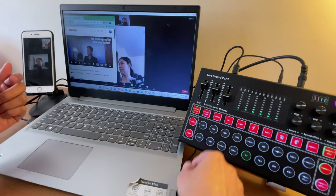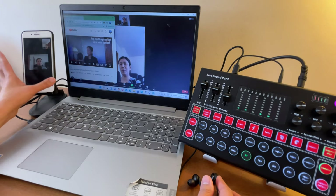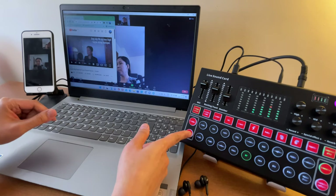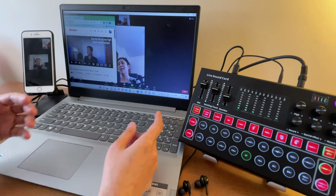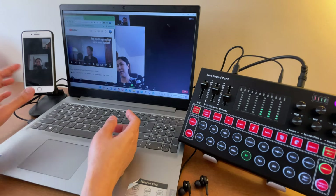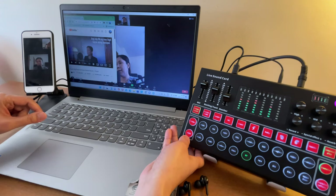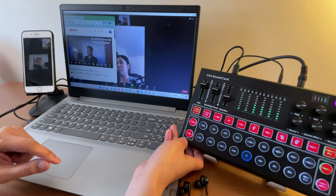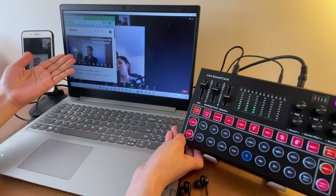The monitor knob is just for you to monitor your own audio. The mute button is self-explanatory: when I turn mute on, the participant will not be able to hear you. Sound check, testing one two — when mute is on, the participant does not hear you.